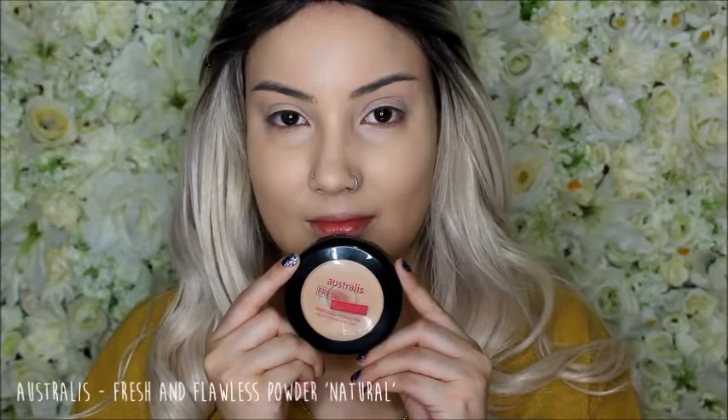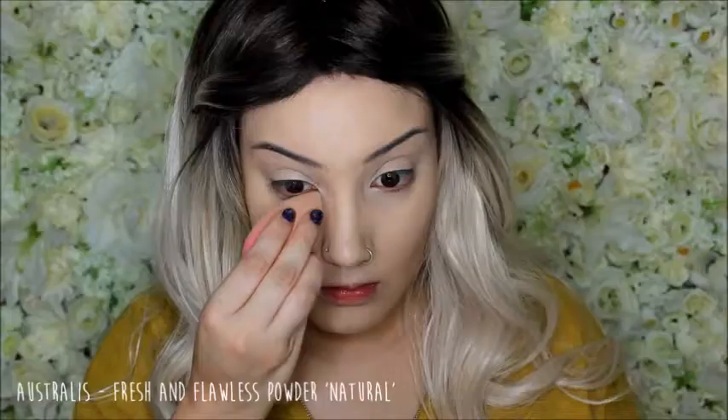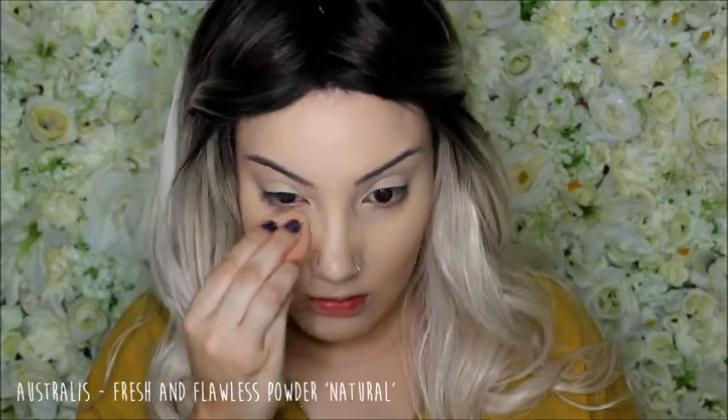Now I'm going to set my concealer in place with my Australis Fresh and Flawless Powder. This is in natural and I'm just taking that on that same damp beauty blender and packing that where I put the concealer, just so it doesn't crease under my eyes and it stays all day.